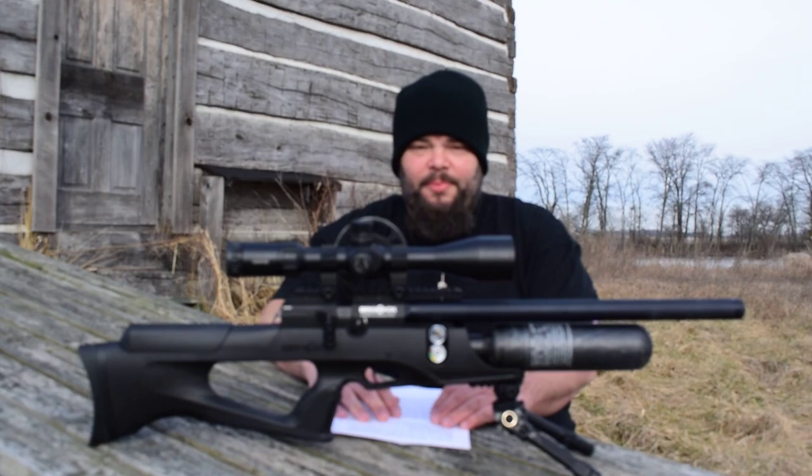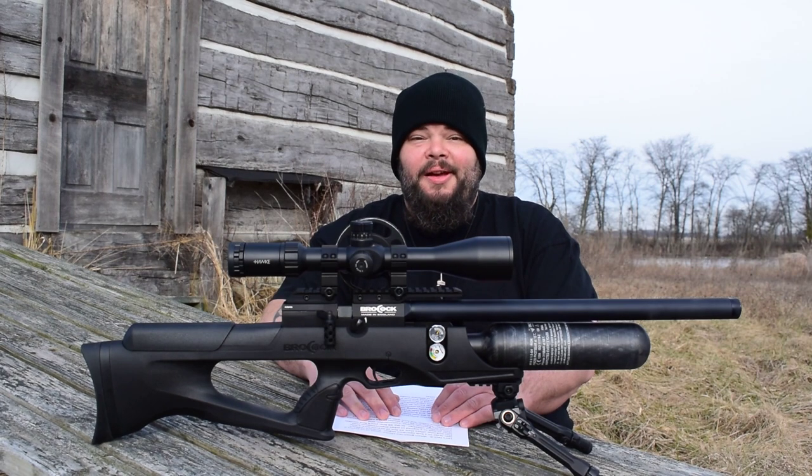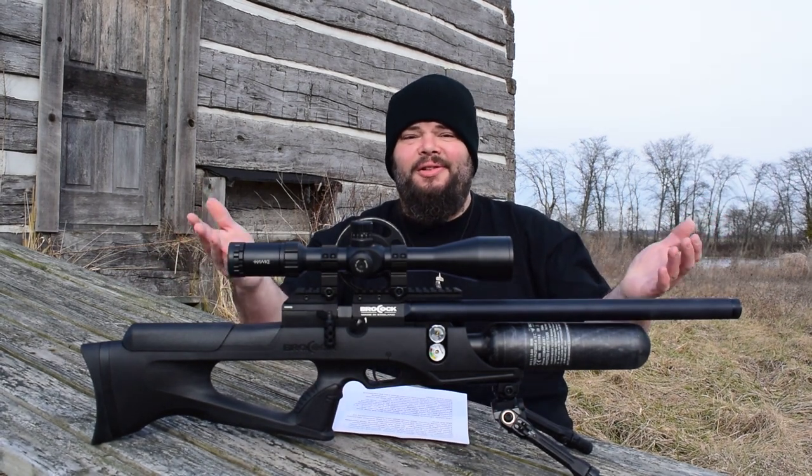Hi everybody, welcome to the Baker Airguns Quick Look. I'm Donnie Reed and today we have the brand spanking new Brokock Sniper XR.